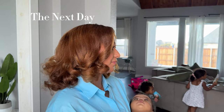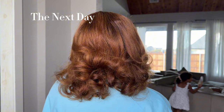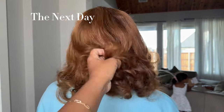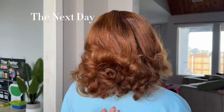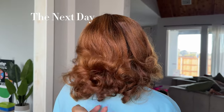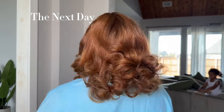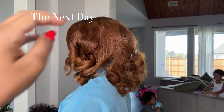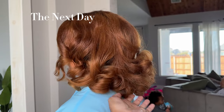This is the next day — her hair was only pin curled the night before, and this style actually lasted her for about a week and a half to two weeks. She did the same thing every night: pin curled it and put a couple rollers at the top, and her hair stayed so beautiful.